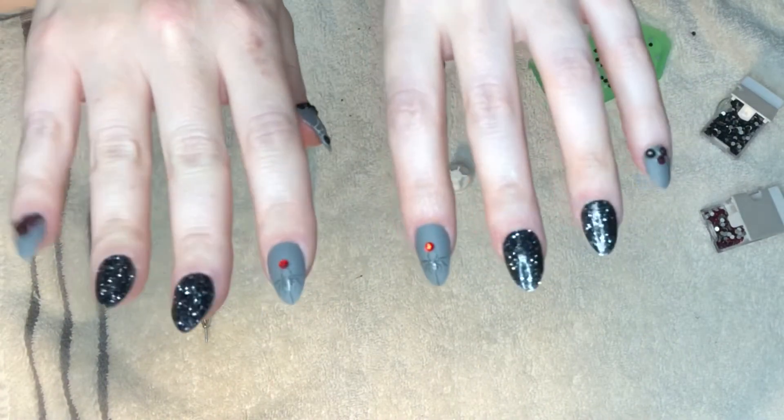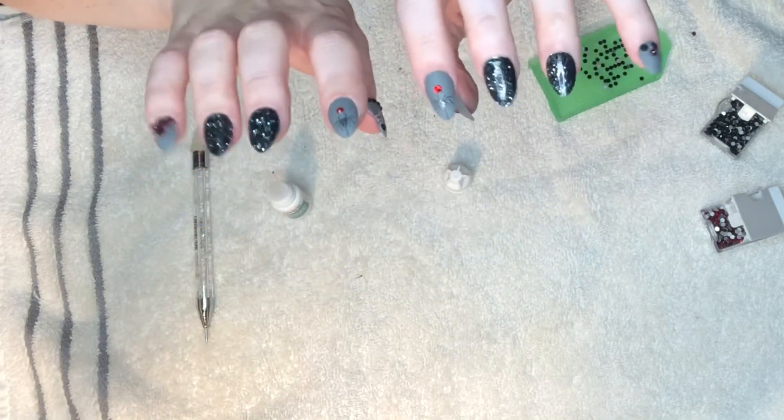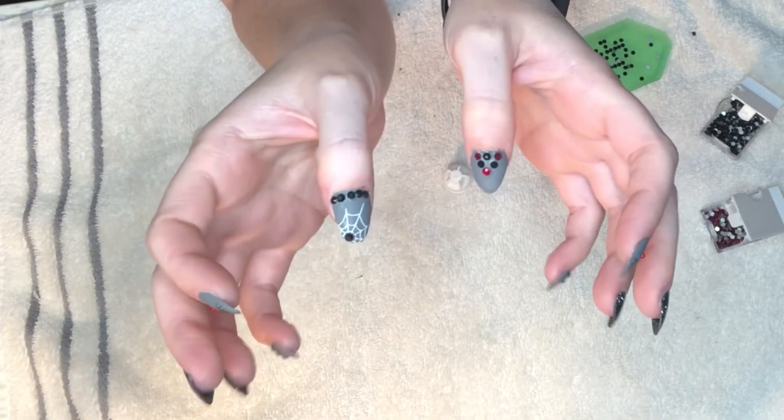There they are with their new fancy extra rhinestones. I customized them a little bit — I just used the nail glue as the adhesive for the rhinestones, which is a little fussy but it worked out okay.